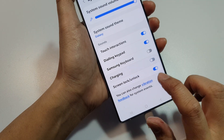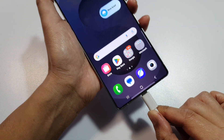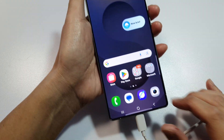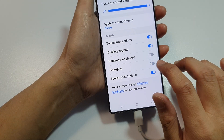So if I switch it off now and plug in the charger, it will begin charging but it does not play any sound. So if you don't want any sound, you can switch it off, or turn it on.